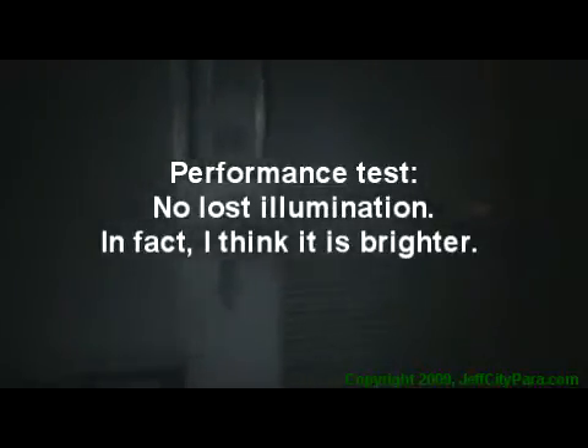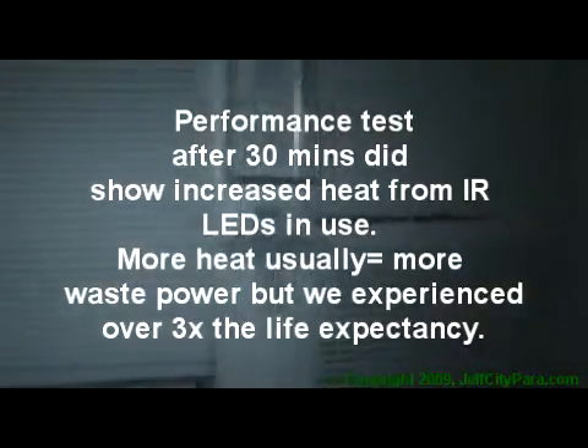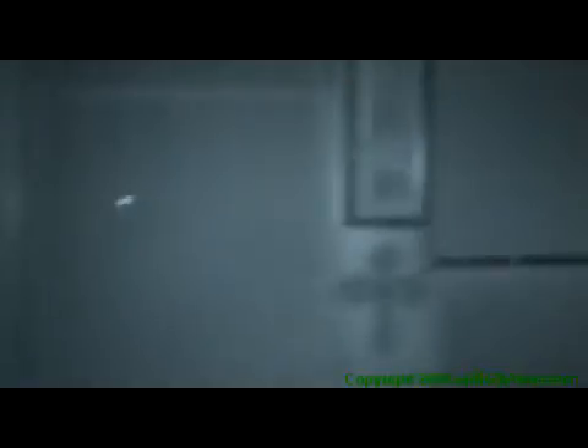Here is the standard Sony night shot with its built-in LED. This is the standard SEMA night vision extender. The standard Sony again, and this is the modified SEMA extender with the AA battery pack. That's comparing the two extenders side by side.